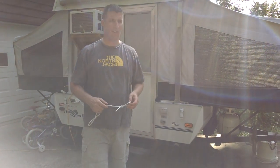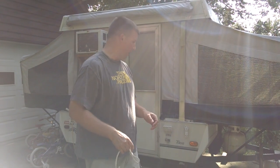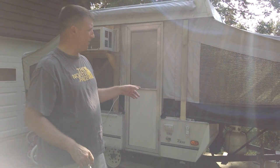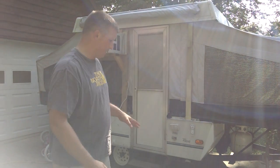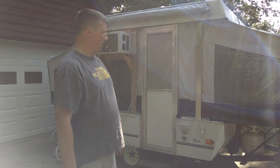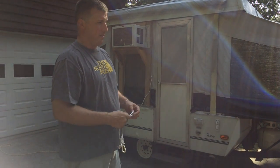Hi, I wanted to make a video to show some of the improvements that I made on our Taos Coleman pop-up camper. It's a very light camper and the reason that I bought it is because it's small and it's easy to pull with a multitude of vehicles. I have a Toyota Camry, a minivan, and a small pickup truck, and you can pull this camper with any one of those vehicles.